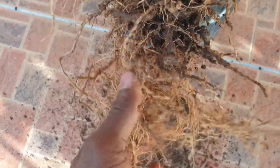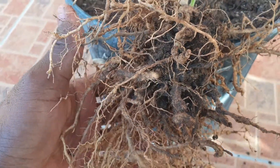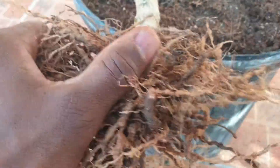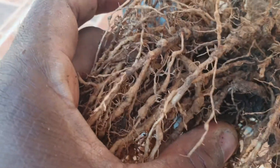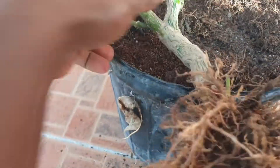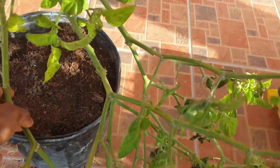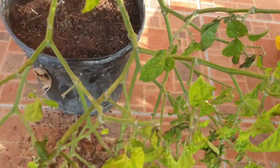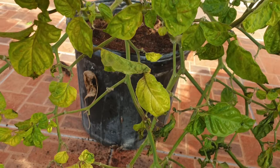it prevents the plant from uptaking nutrients from the growing medium. And look at that — I was wondering what was wrong with this plant because I only got one set of bearing from it.